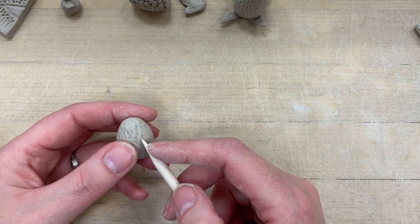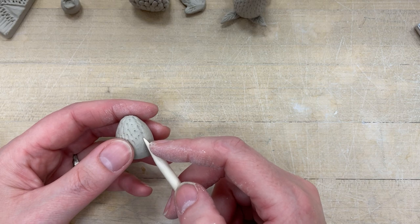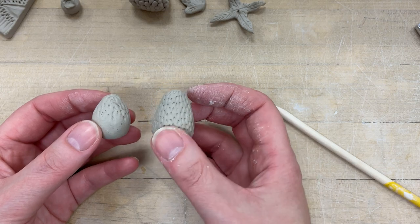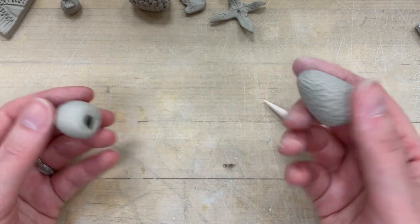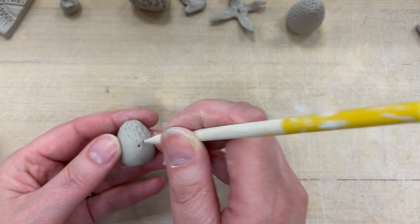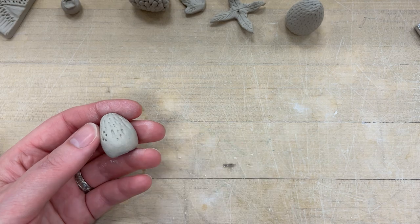It's really important that you spend some time adding in all the little details to make this super realistic. Keep going all the way around and all the way down. When you're done it should look like a strawberry — without texture it just looks like a blob. If you hold the tool at an angle instead of stabbing it straight in, you get little tiny v-shapes, which is what you want.